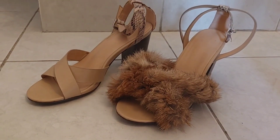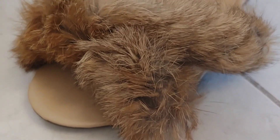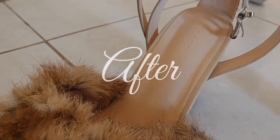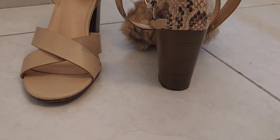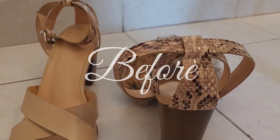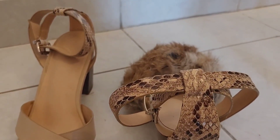Hi everyone and welcome back to Home with Simone. My name is Simone and I'm very happy to have you here with me. Thank you to all of my subscribers, existing and new. Today's video is on revamping a pair of shoes that I've had for a while.